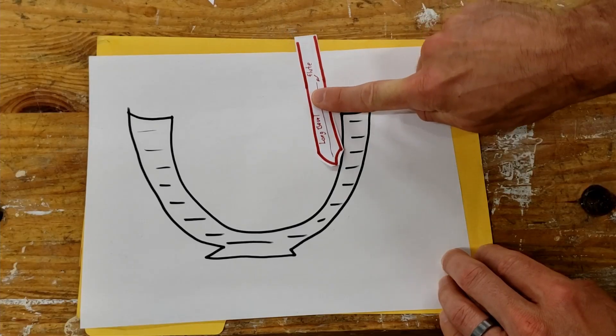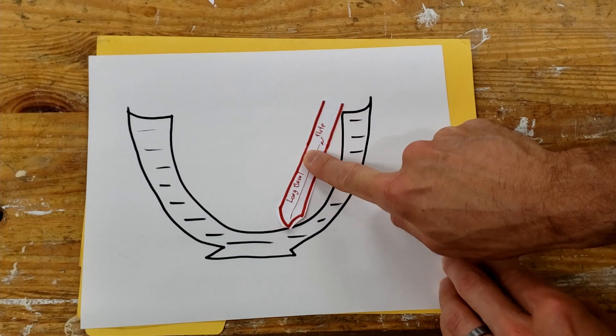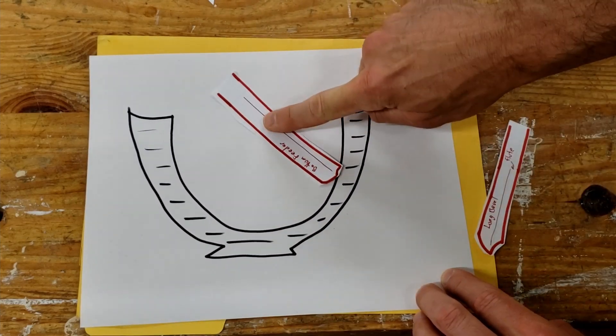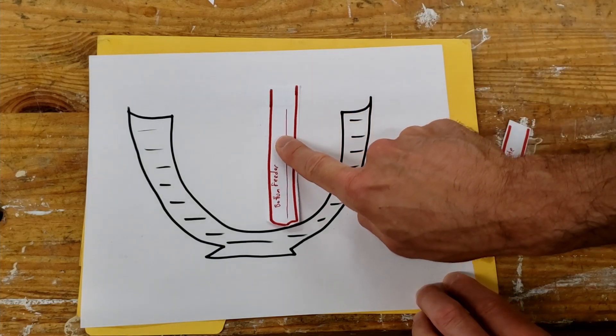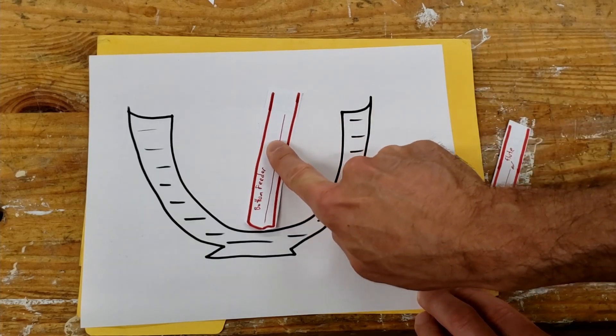A bottom feeder bowl gouge is one whose short bevel allows its handle to clear the rim of a steep-wall bowl while clearing the bottom. As demonstrated by this computer rendering, the handle of a long nose gouge tends to hit the rim while attempting to clear the bottom. The short bevel of a bottom feeder puts the handle at a more perpendicular angle to the surface being cut, letting it clear the rim.